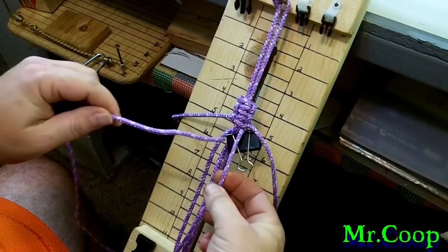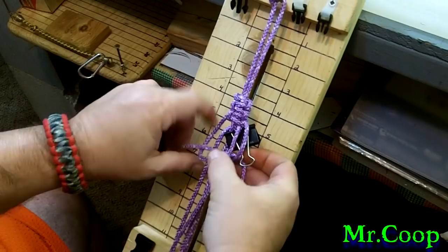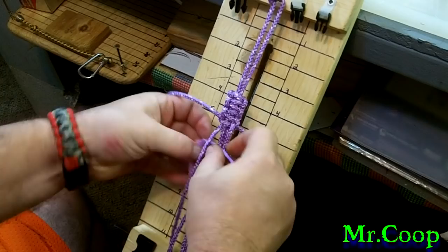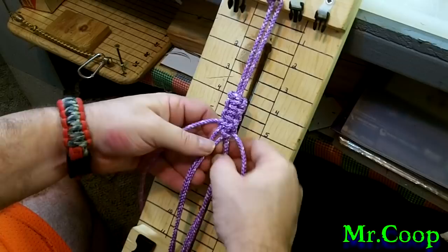Basically what I would do is take and go through this piece, and take this one and go under — just like you're going to do a regular cobra knot. Before I tighten it down, I'll pull this clip. Then when you tighten it down, boom — it's locked in. Now coming across the other way, I'm going to do it one more time: go over this one, under this one, and then do your cobra knot. Now that's got it locked in.